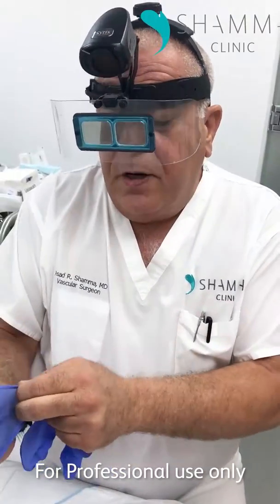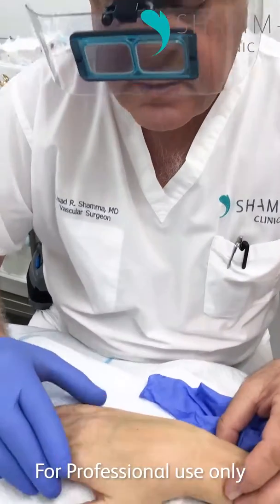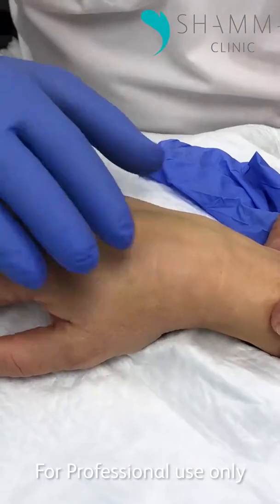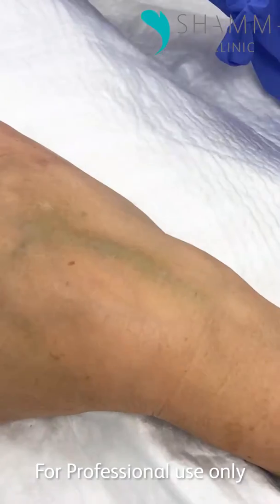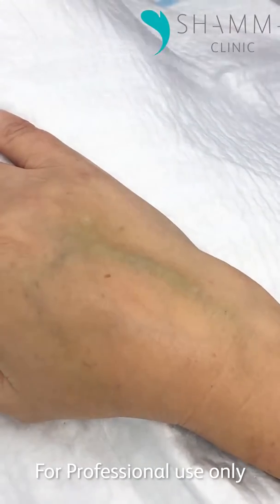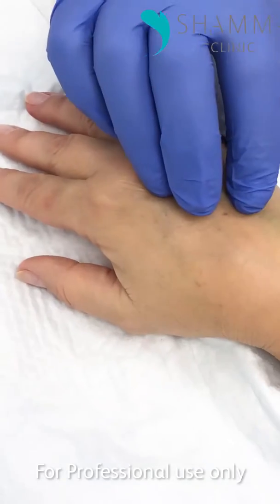I just want to show my colleagues a case of hand veins that we treated with sclerotherapy a week ago. Most of the veins in the hand are gone — she has a beautiful result. There's this vein left that the patient thinks hasn't gone away. Actually, what it is is trapped blood inside the vein, and it really stands out and is a bit tender.